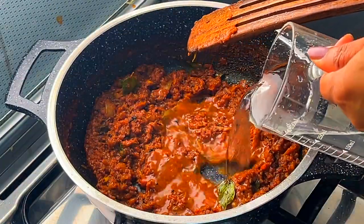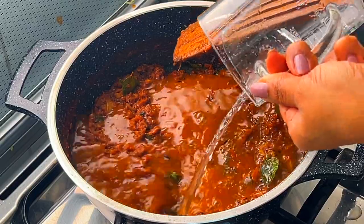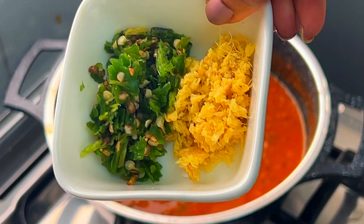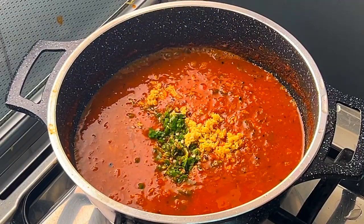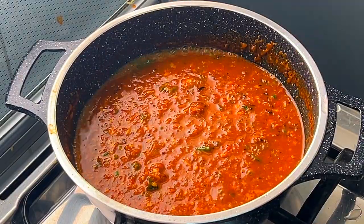Add 200 milliliters of water, then add the green chilies and ginger. Mix the mixture well and let it cook until it begins to bubble and steam.